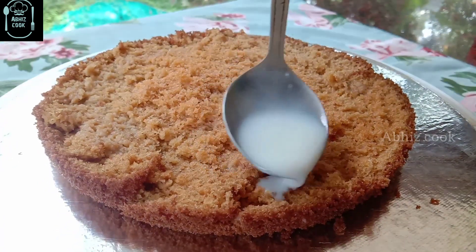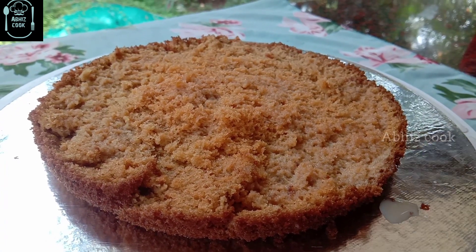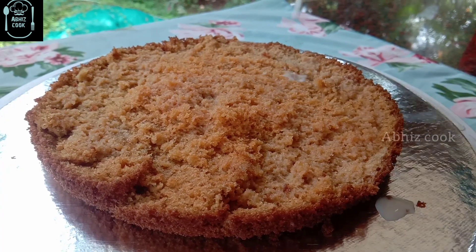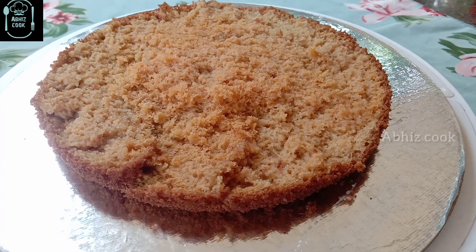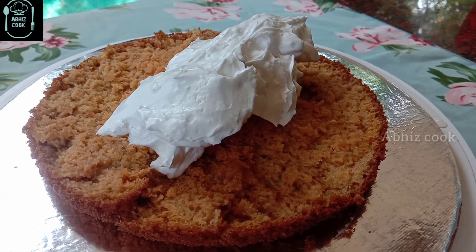We will spread the milk syrup. Then we will add a small cup of milk and spread the milk syrup. The milk syrup will be soft.